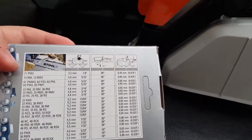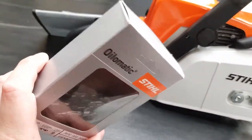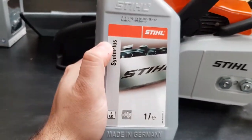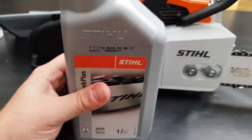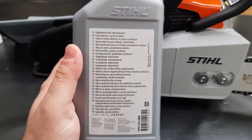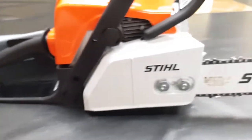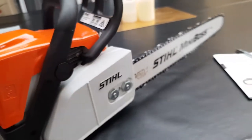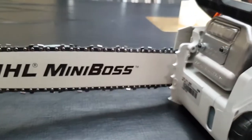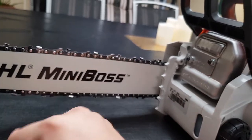Different size chains you can get - these are about $40. Got it free with this one. So we have our bar oil here - that's the synthetic plus. These were about $10.45 or so. It's made in Germany, it's 1 litre. So I'll go and start it up now for the first time. It has nice writing on it.